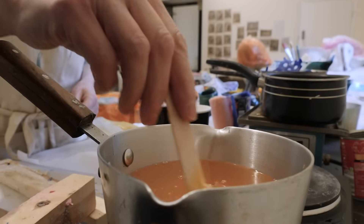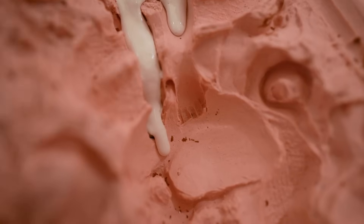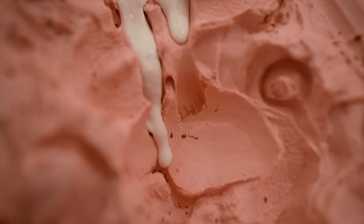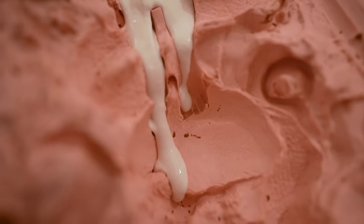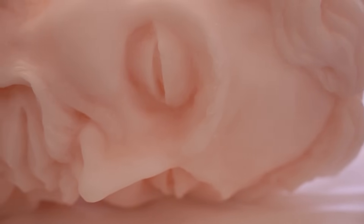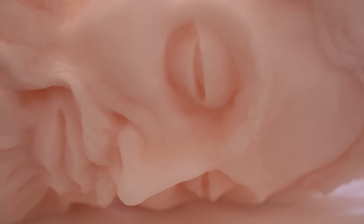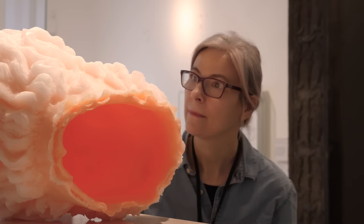I then layered the wax into the mould by pouring molten wax in and moving the mould around so that the wax would skin inside the mould and create layers. I've pigmented the wax as I've gone on, which is why when you look at the piece you can see a kind of white layer on the outside moving down to a sort of deep coral pink on the very inside of the piece.